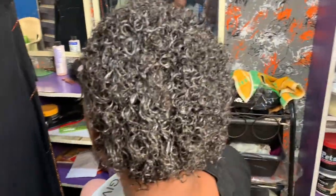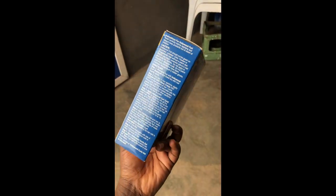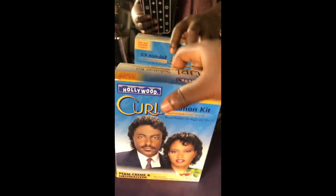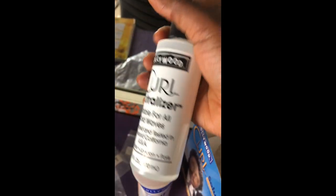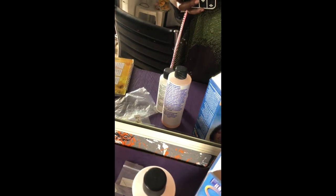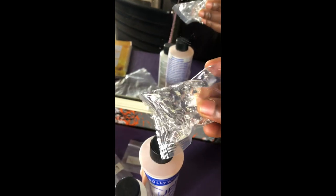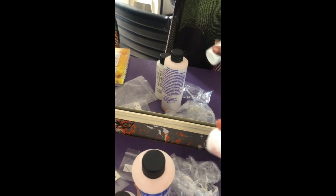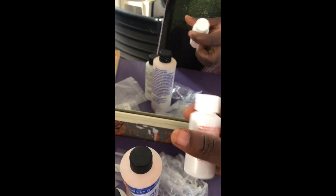Hi guys, welcome back to my channel. Today I'll be taking you on a detailed tutorial on how to do a jerry curl using this Hollywood Curl Solution Kit. The kit comprises the curl wave cream, the neutralizer, the cold wave lotion, the activator, the shampoo, and a plastic bag. Briefly, we'll go into the process now.